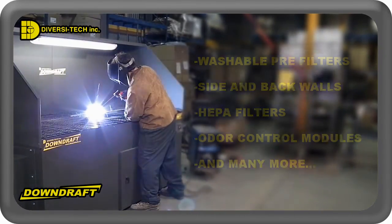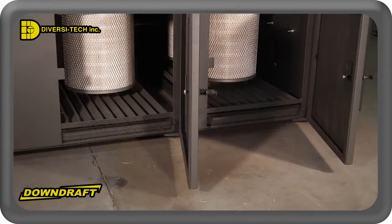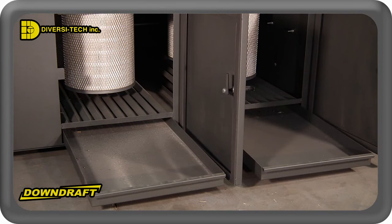Our stand-alone table design captures and stores harmful pollutants internally, allowing clean filtered air to be returned to the shop floor without the need for a costly exterior exhaust and air makeup system.